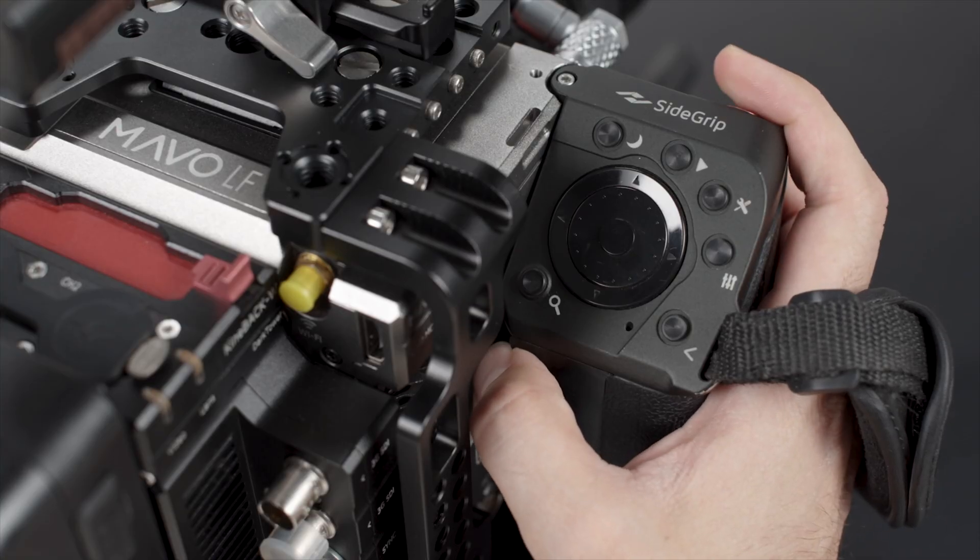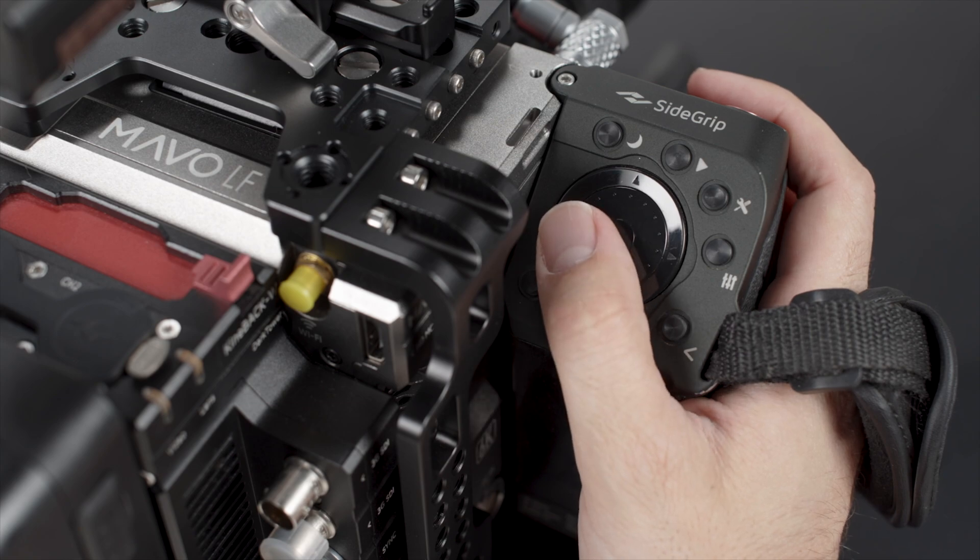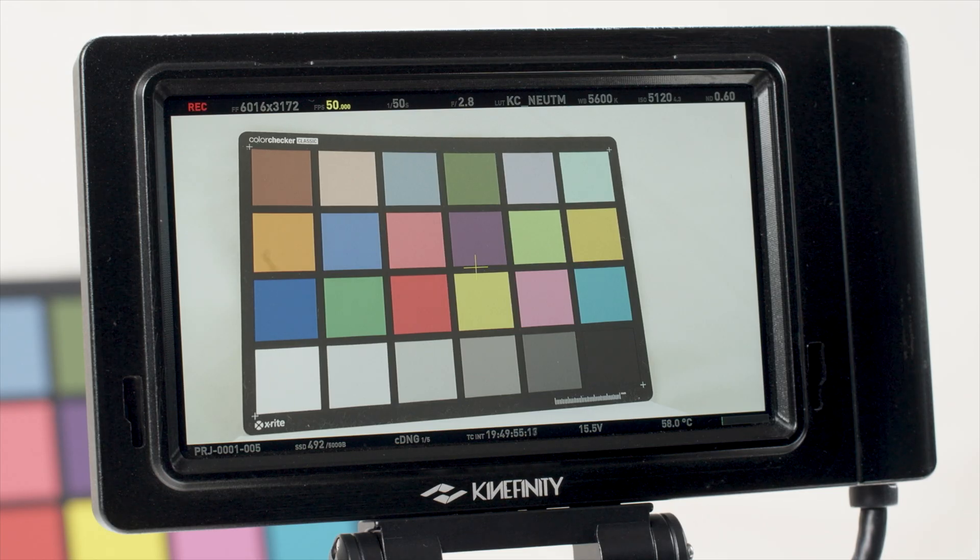Watch out for this as it can be triggered accidentally. To turn it off, hold the button for 3 seconds again.